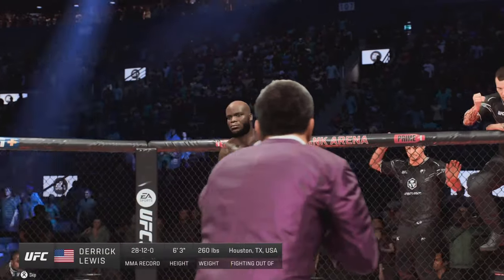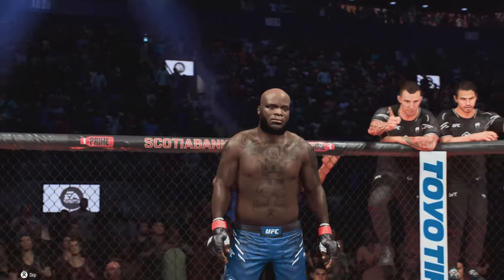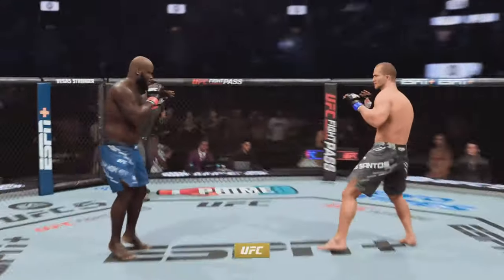And now introducing his opponent, fighting out of the red corner, Derrick 'The Black Beast' Lewis! You ready to fight? Ready? Good! Alright, here we go with round one.